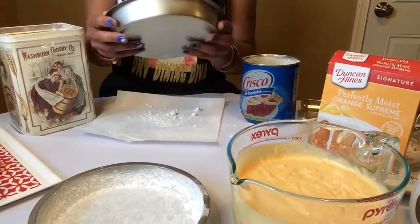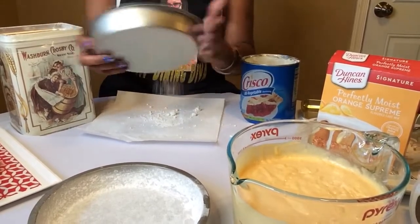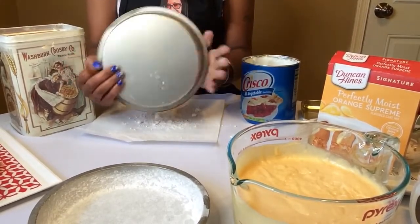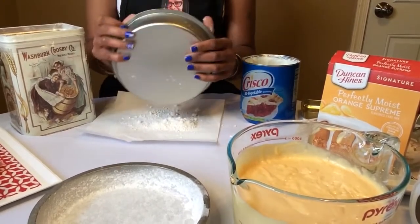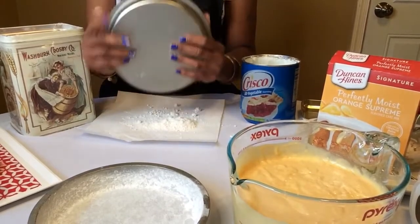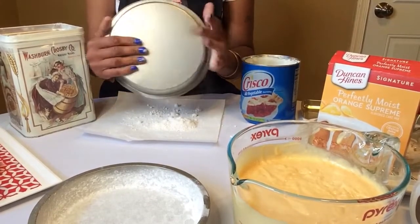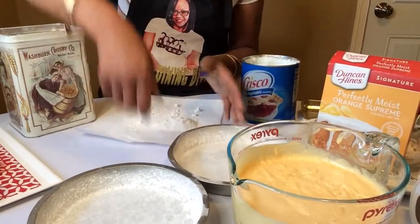I'm sorry about the extra noise — the kids are enjoying their summer vacation, of course with a game of Fortnite. Now I'm going to go ahead and shake the extra flour out onto the paper towel. Okay, our cake pans are ready.